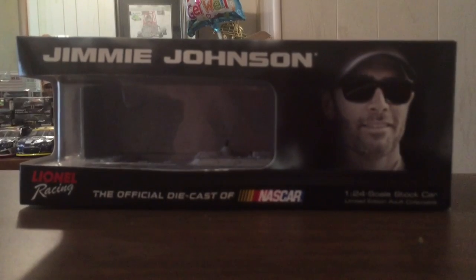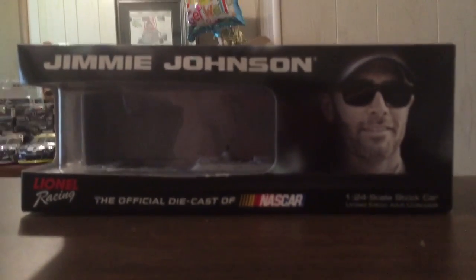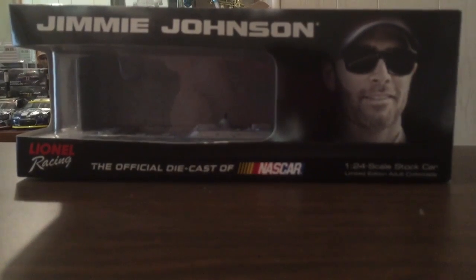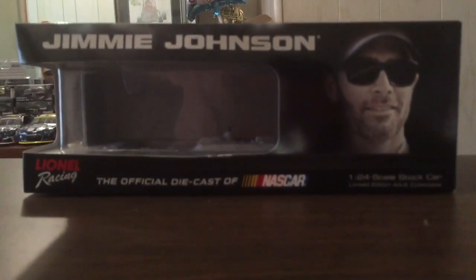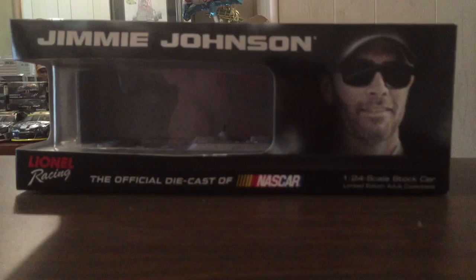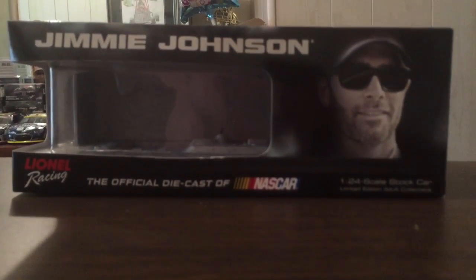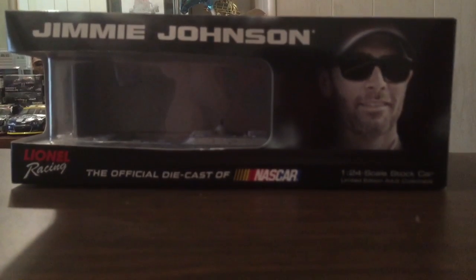I know it seems kind of late for a 2015 review with just a regular one, but since NASCAR season is about to begin, and today is Super Bowl Sunday, I just want to do this for fun. I'm trying to get more reviews in, trying to get more 1:24 scale reviews in, but let's go over the box.